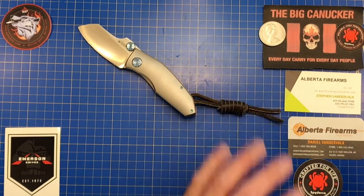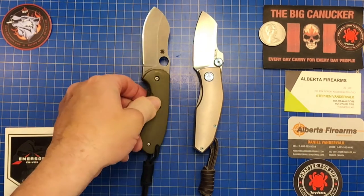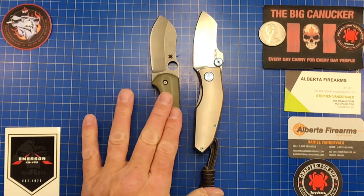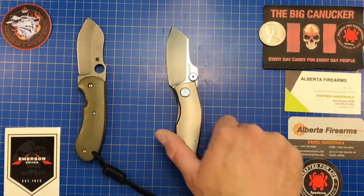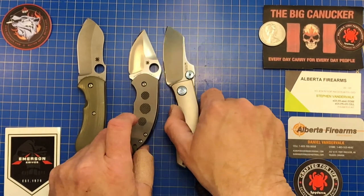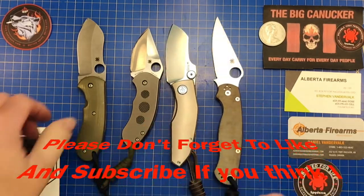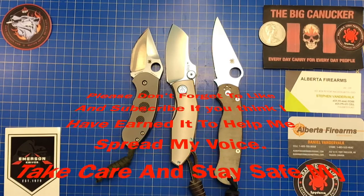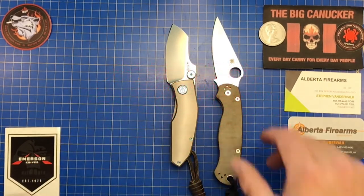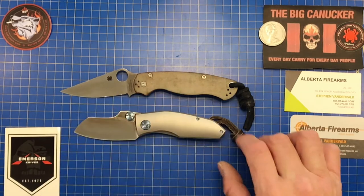Size-wise, a really similar knife would be the Michael Birch Spider Co Bombshell — I love that knife — and another comparable one is the Michael Birch Chubby. Then just to give a better reference, here's the Spyderco Paramilitary 2, because a lot of us know exactly what that knife is. Handle-wise, the Kubi is just a smidge smaller than the PM2, which is surprising because the PM2 has a really big handle.